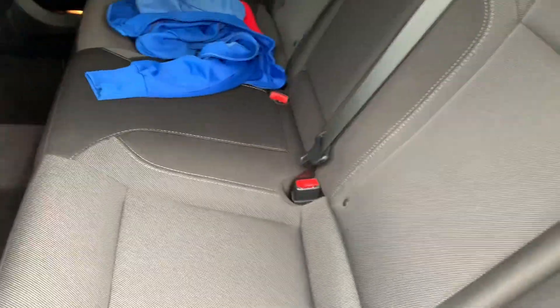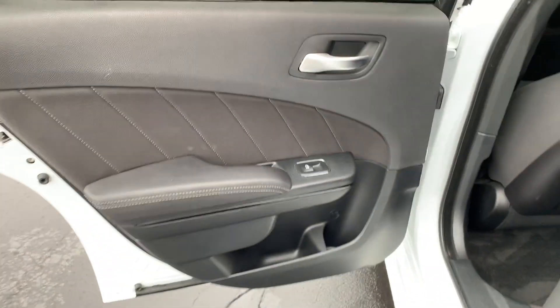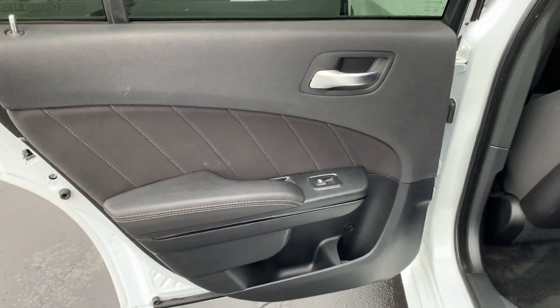This is what the seats look like. And that's what the door card looks like.